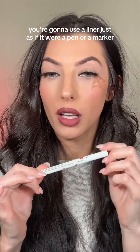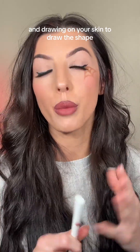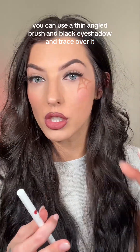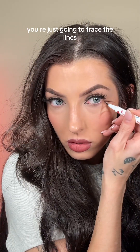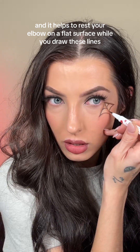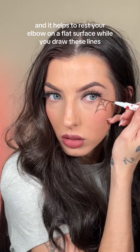This is another really easy part. You're going to use a liner just as if it were a pen or a marker drawing on your skin to draw the shape. But if you're not comfortable with that, you can use a thin angled brush and black eyeshadow and trace over it. You're just going to trace the lines, and it helps to rest your elbow on a flat surface while you draw these lines.